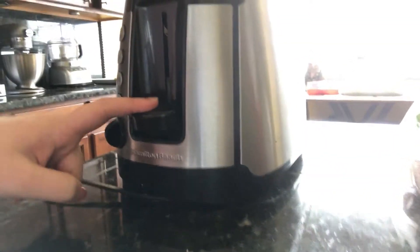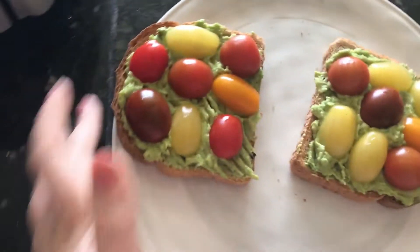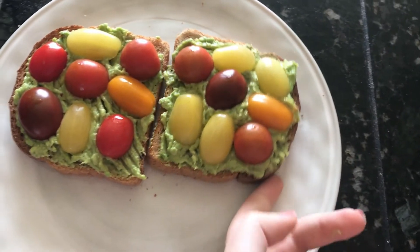First we're gonna take the bread and toast it. Basically we're just gonna cut the avocado, mash it, put all the seasonings in it, and then I'll show you where we go from there. Okay, so this is the final product! I have a bottle of water and this, and I'm gonna go eat it and watch some YouTube and just kind of chill before I actually have to do stuff.